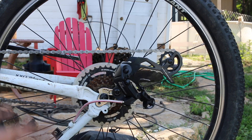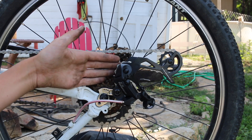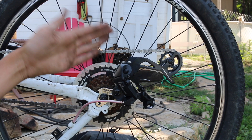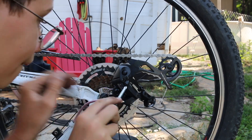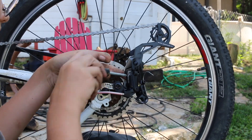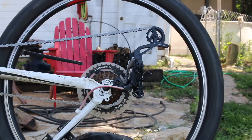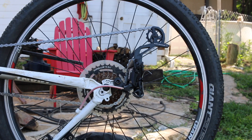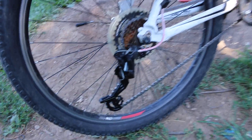We got the chain fully on as you can see right here. Next thing we gotta do, since this is a new derailleur, is adjust it using these two screws right here. This makes it so it doesn't go down too far or up too far — we want it just right. There we go, all adjusted. Now we're going to take the allen wrench and tighten up the cable some more.